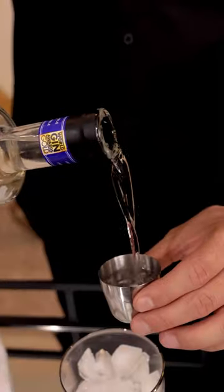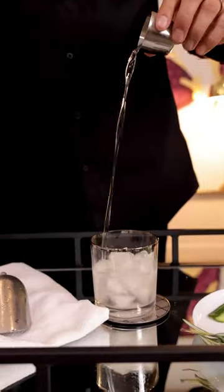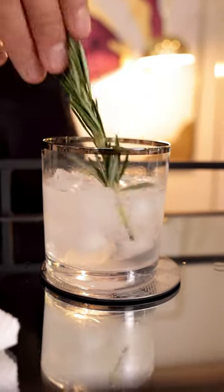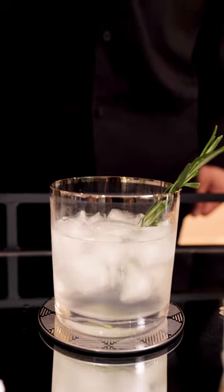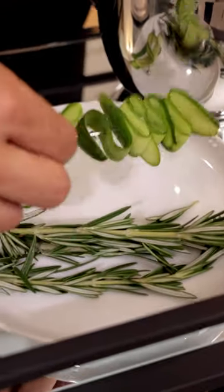Gin. We add a sprig of rosemary. Add in a little bit of soda. And garnish with fresh cucumber.